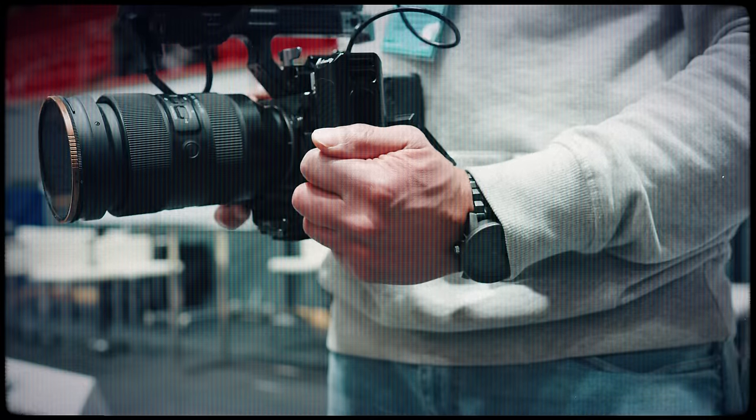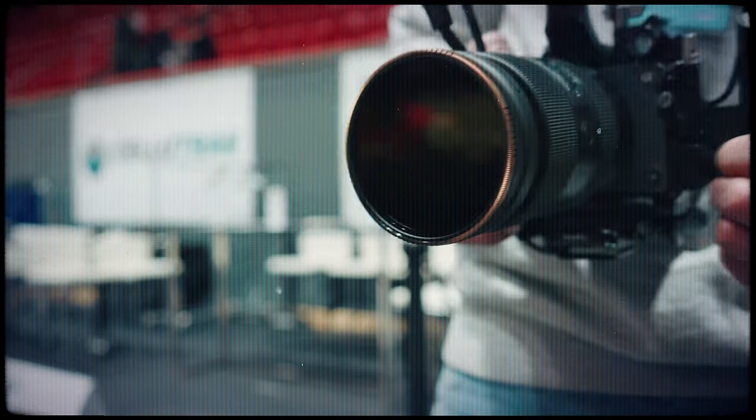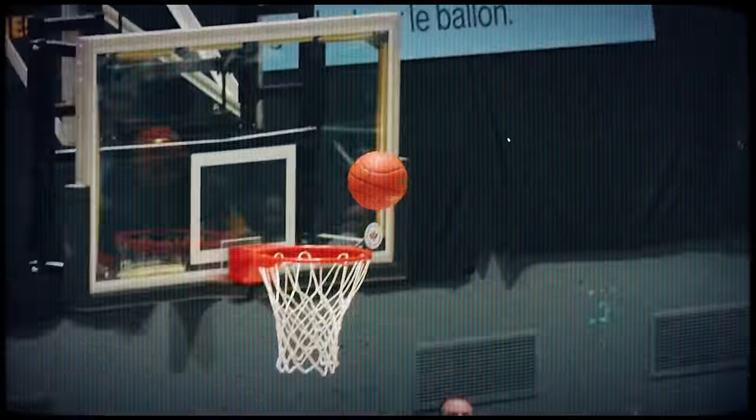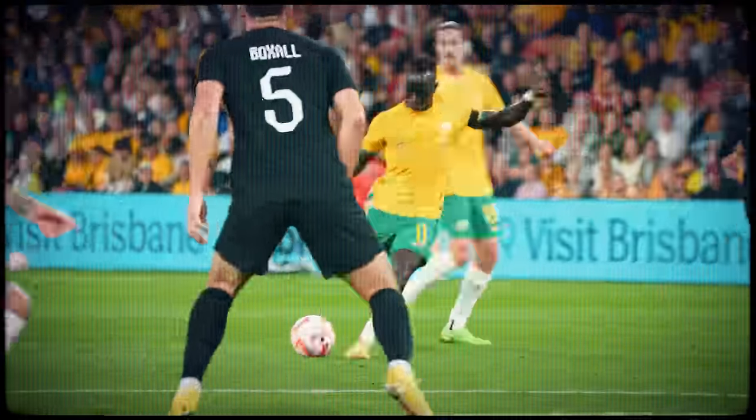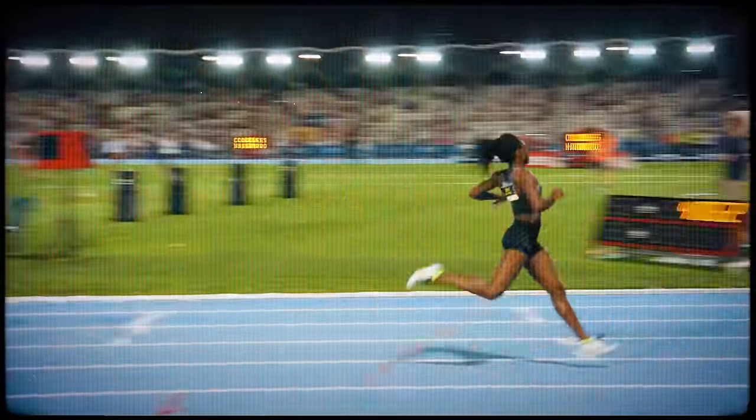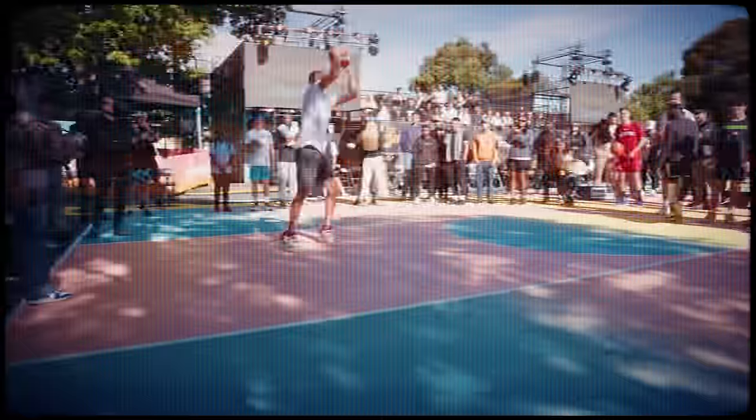If everything you shoot handheld kind of looks like this, you're probably wondering what professional sports videographers like myself are doing that you're not. The good news is that it's really not that hard. In fact, you're only three super easy tricks away from shooting steady footage like mine and say goodbye to your tripod forever, just like I did.